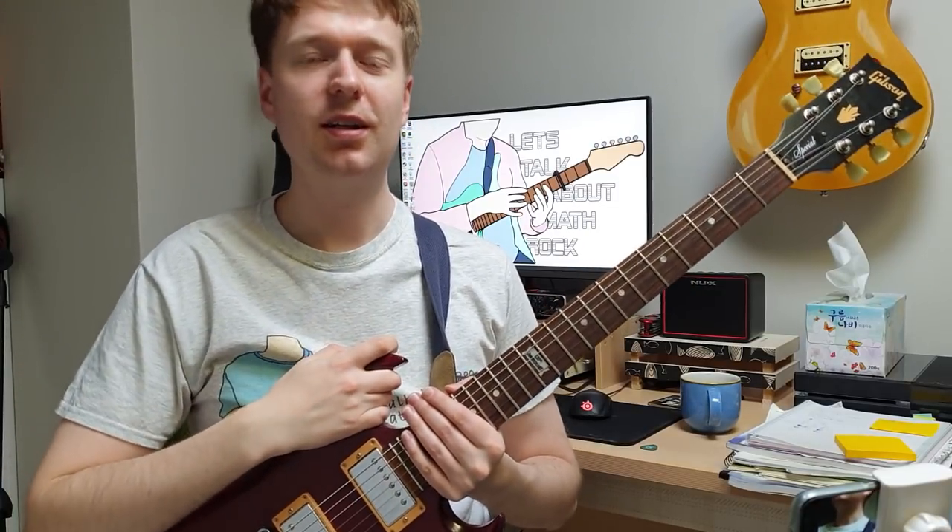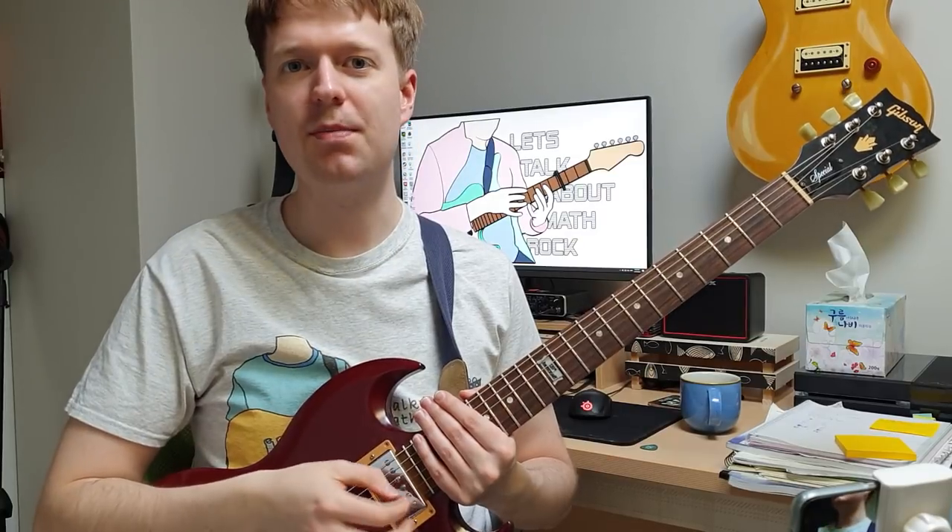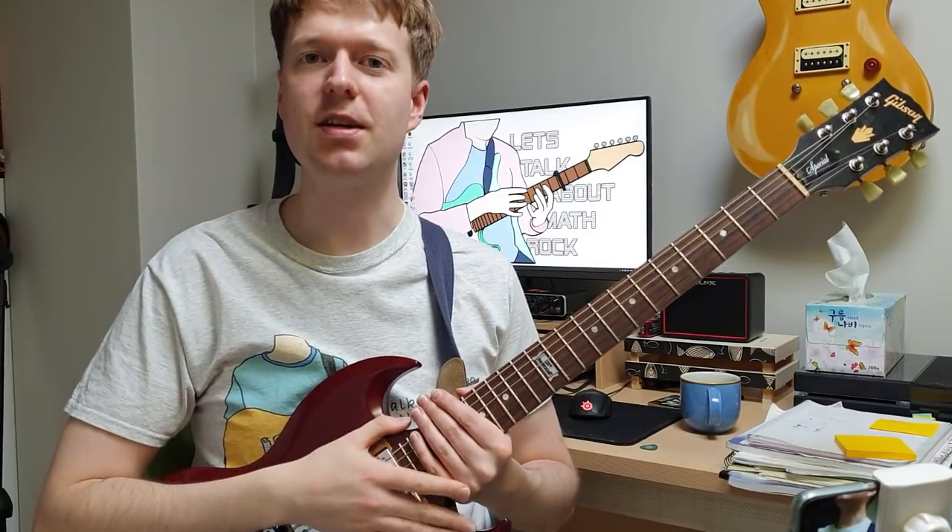Hey there, Steve here. Hope you're doing well. By the end of this video, hopefully you'll know the basic technique for two-handed tapping and a couple of exercises that will help you practice them.